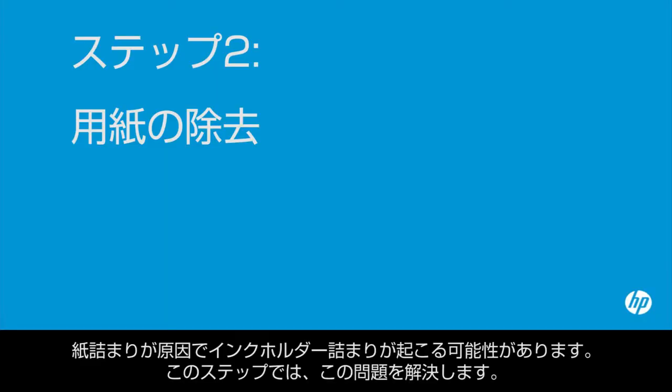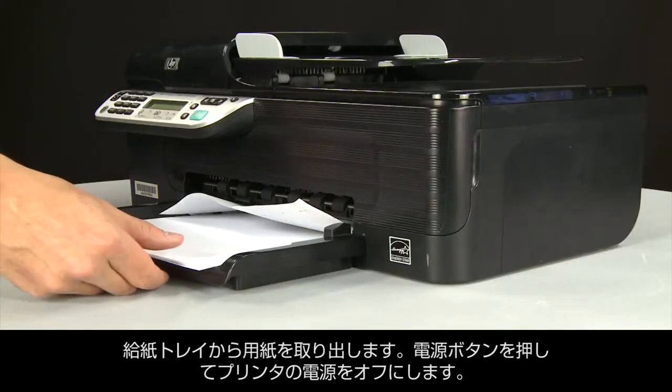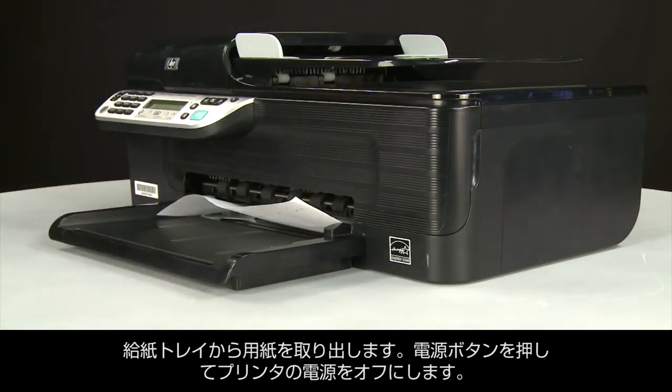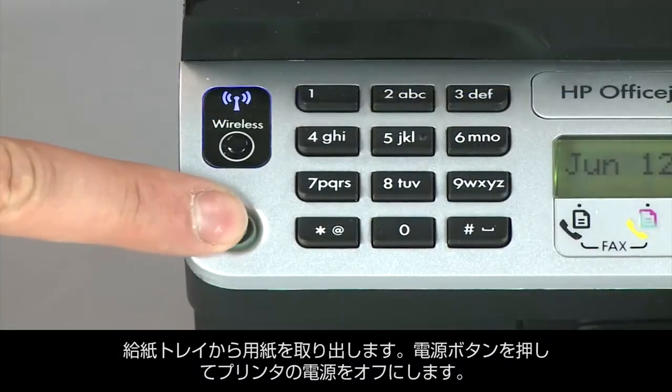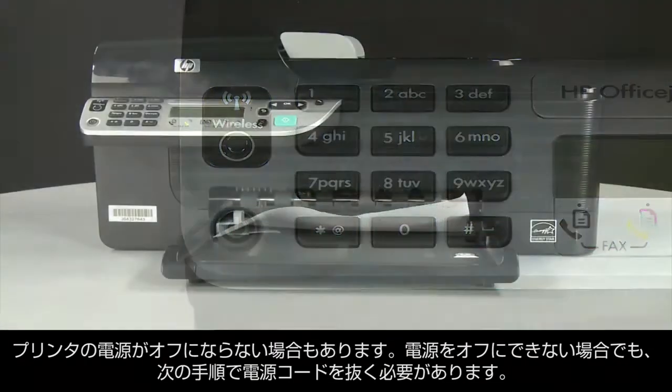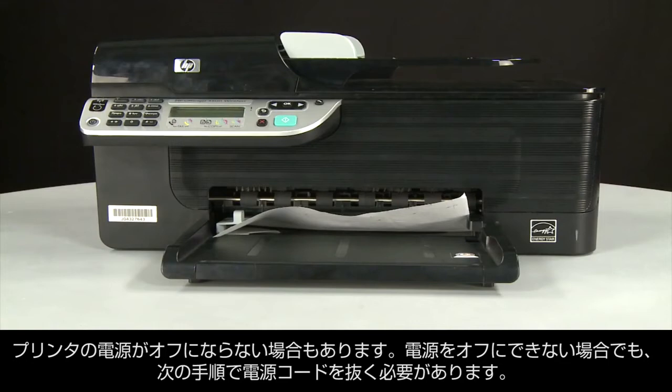A paper jam might cause your carriage jam. In this step, we'll fix this problem. Begin by removing any loose paper from the input tray. Press the power button to turn off the printer. In some cases it might not turn off, but whether or not the printer turns off, in the next step you'll need to unplug the printer.